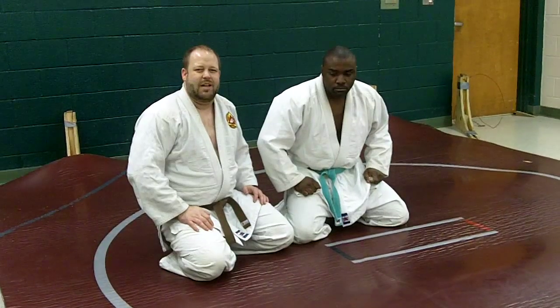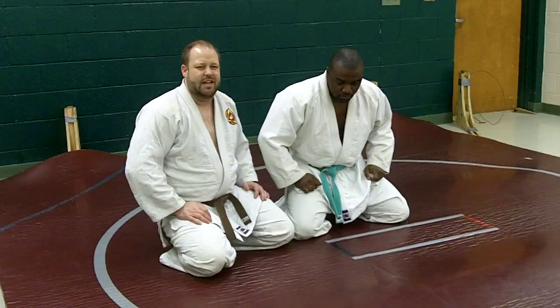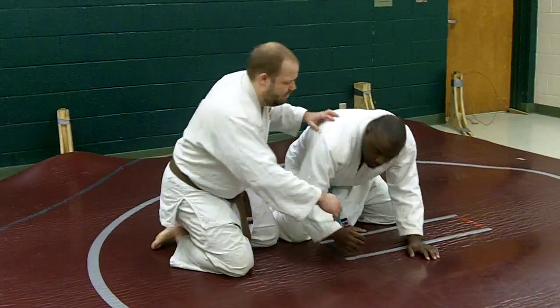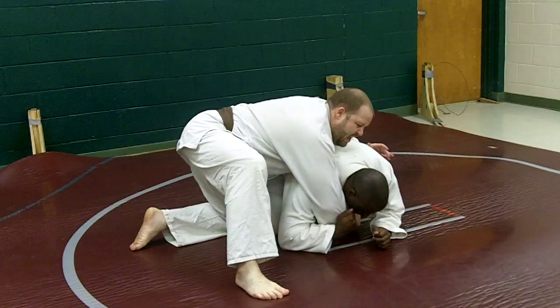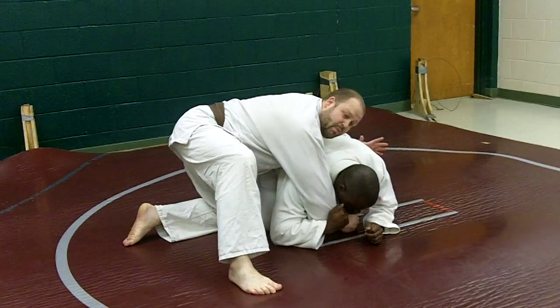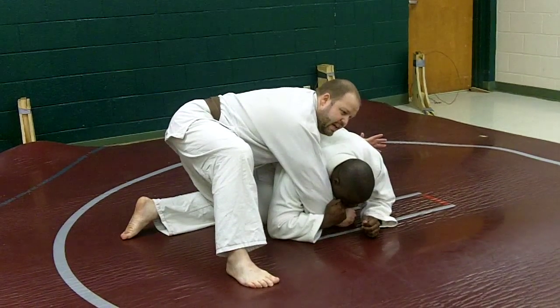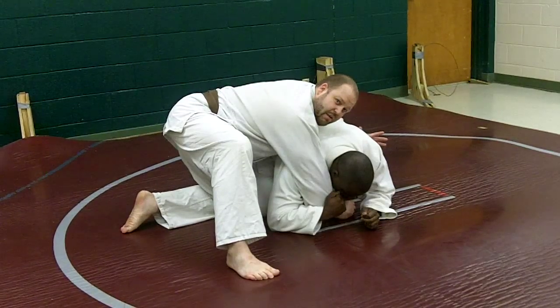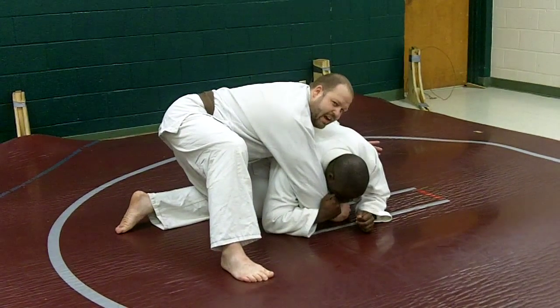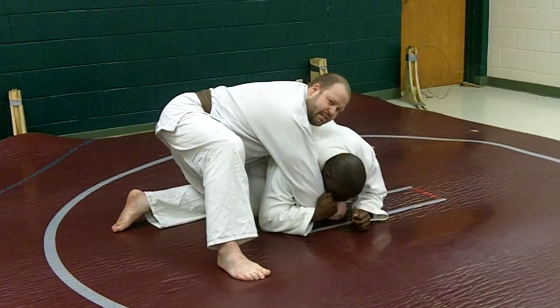This is a Waku Watami, or a first arm lock, and the way I get it is they've attacked me with a forward belt, maybe a drop seoi nage, something like that. I'm going to break them down flat. This won't work very well if I go for them while they're still on their knees, because he can roll out, and we don't want them to roll out. We want them to get locked up and tap.